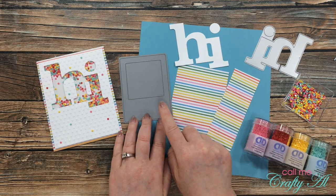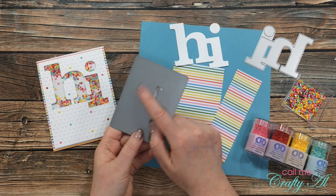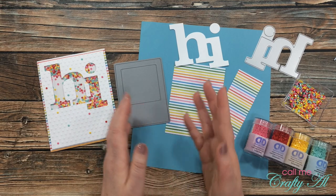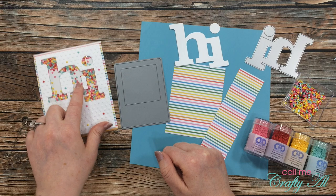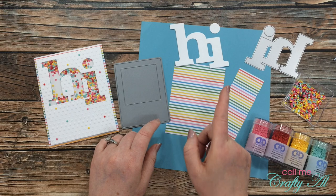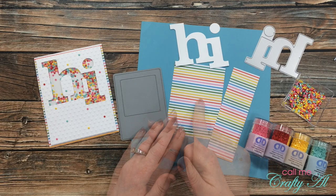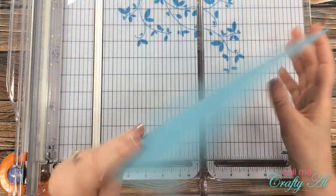I'll also be using this Polaroid die cut — an instant photo die. I honestly have no idea who made this one; I've tried to find it in the past and can't. I'll measure it and see if I can find a similar one and link that below. Since I used the negative of the hi die, it left me with a hi die cut that I'm going to try to use on today's card. I also got out a scrap of blue card stock that I thought matched the blue stripe in the pattern paper.